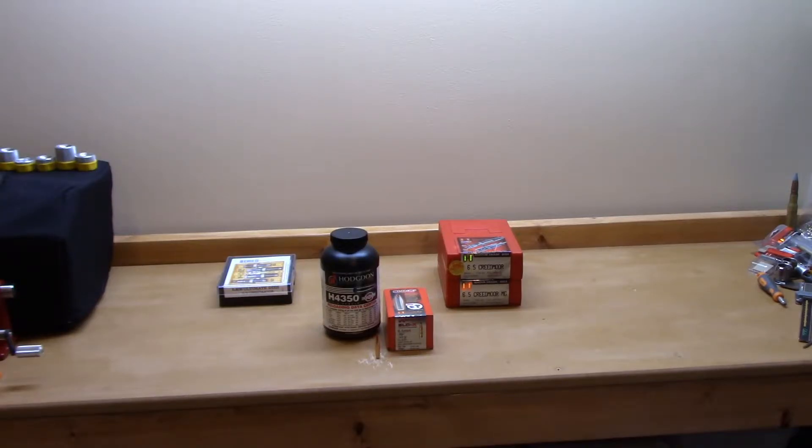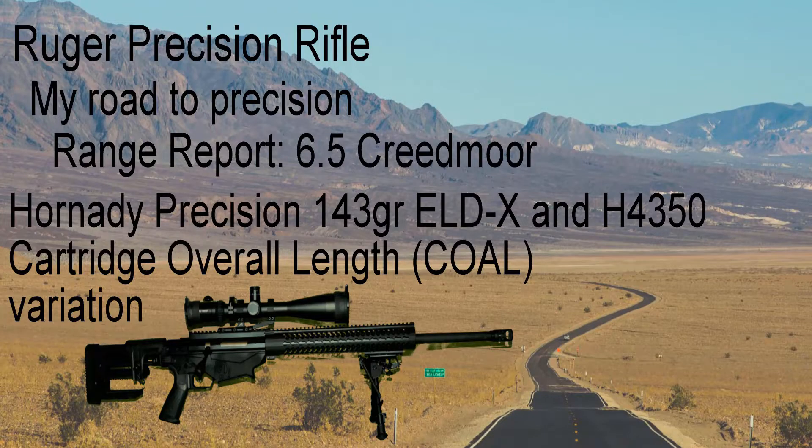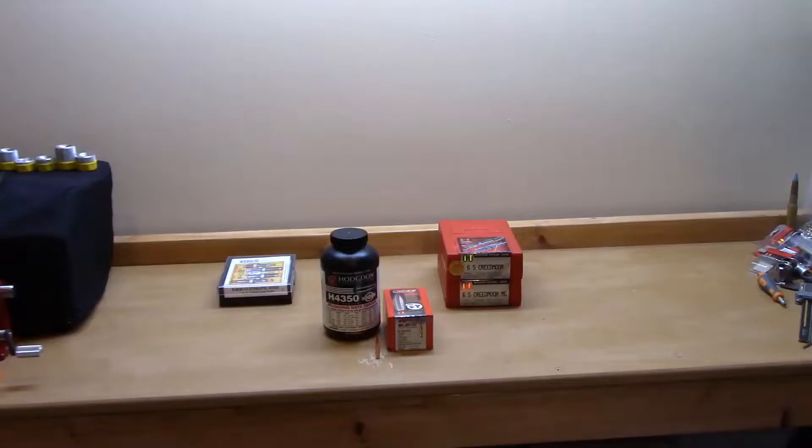Welcome everyone back to my reloading bench. This is Mopar Madman, and today we're going to talk about the 143 grain ELD-X by Hornady, loaded with H4350, varying the overall length. Stick around.